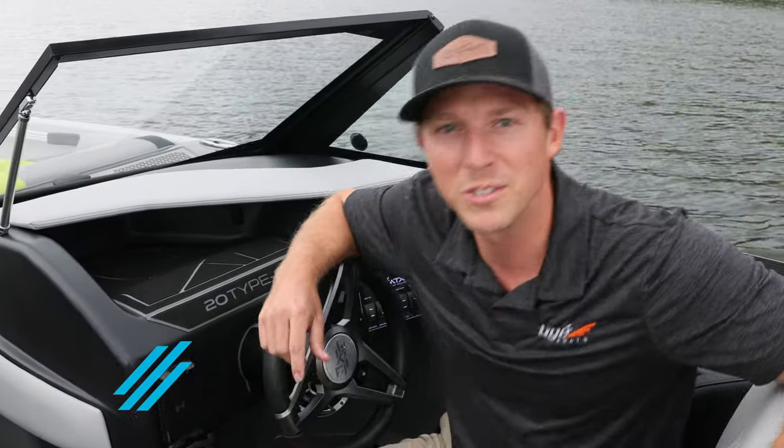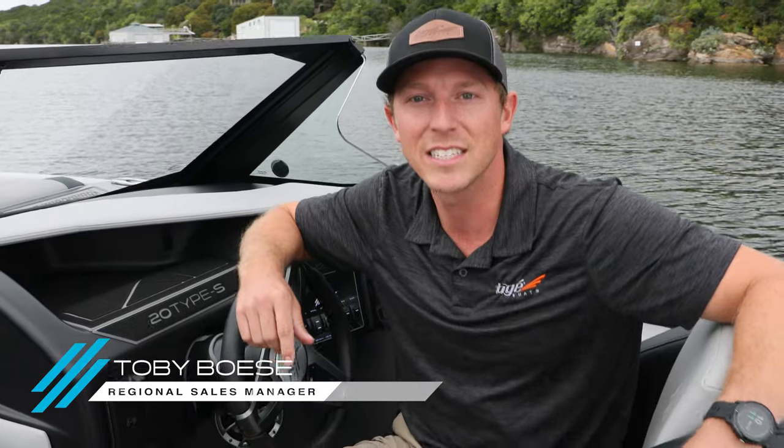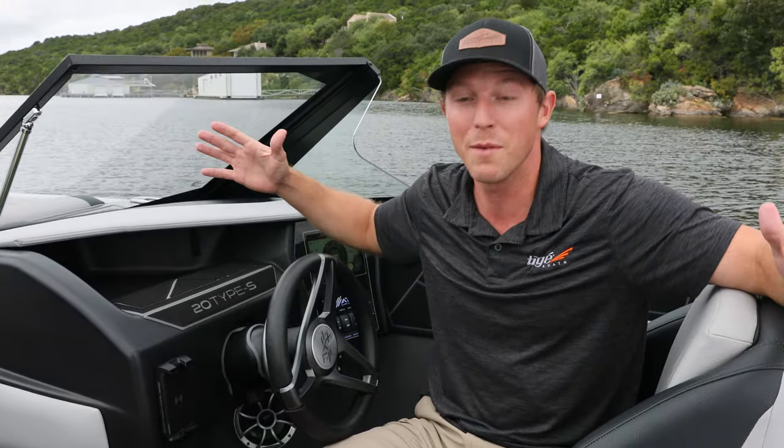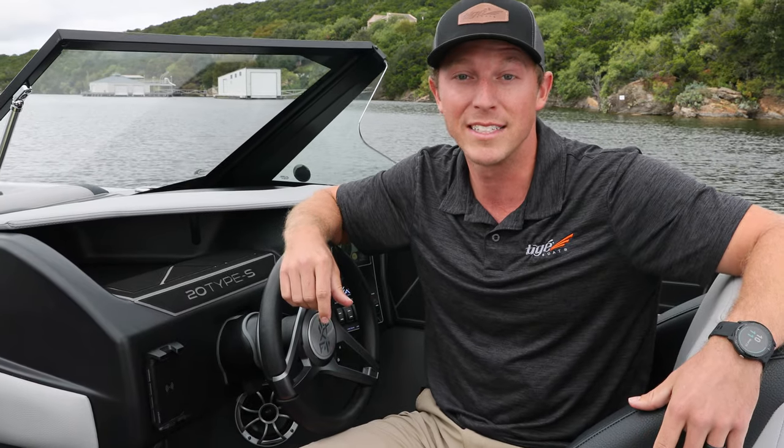Hey guys, I'm Toby Boyce, Regional Sales Manager for Tyga and ATX Boats. Today we're out here on Possum Kingdom Lake and I'm in the new 20 Type S from ATX Surf Boats, and today I'm going to show you just how easy it is to use the all-new GO system on ATX Surf Boats.